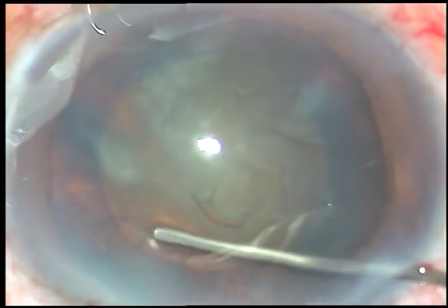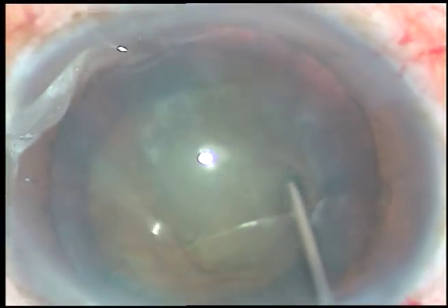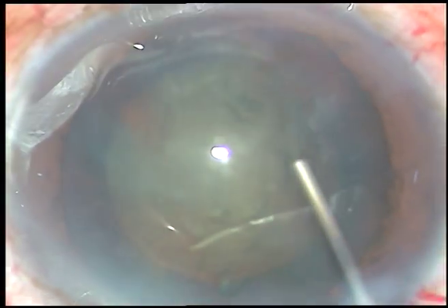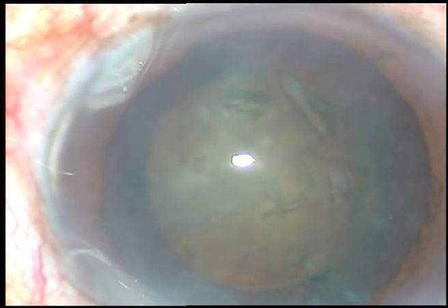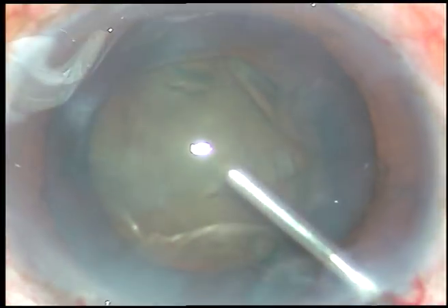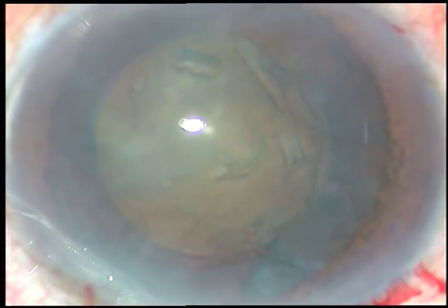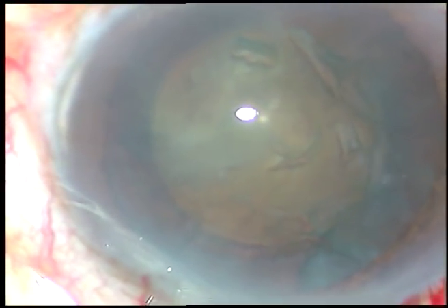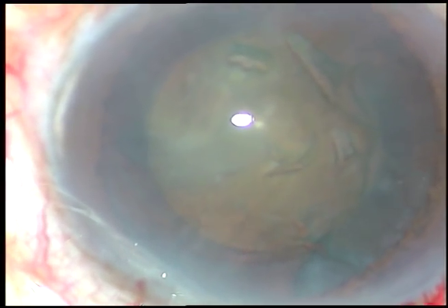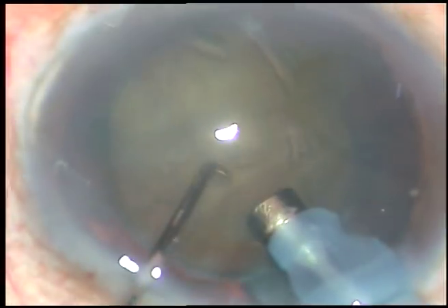Hydrodissection is done. Now is the time to introduce the tip of the phaco handpiece — visco has been injected. The machine being used is the Alcon Infiniti cataract phacoemulsification system.